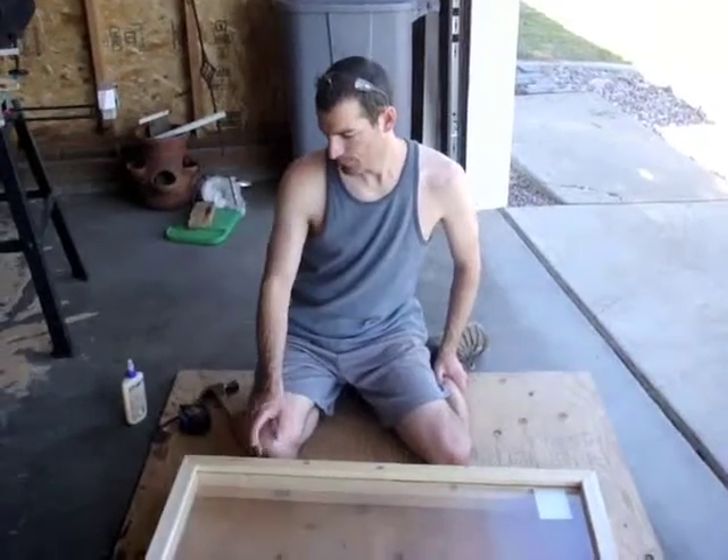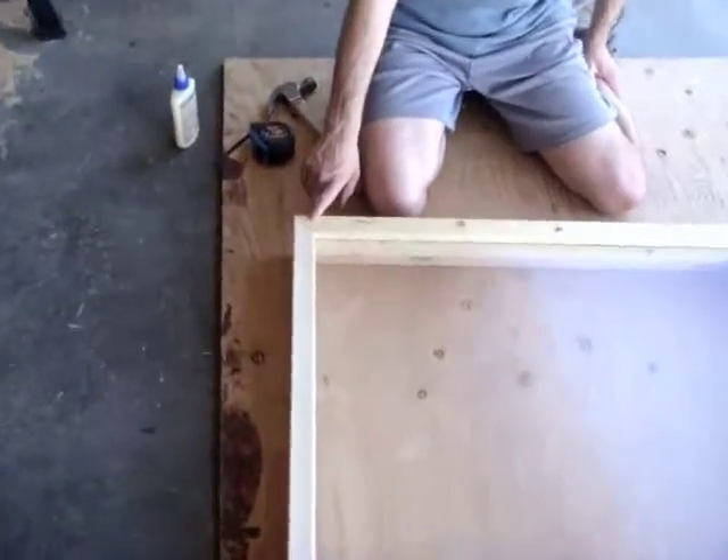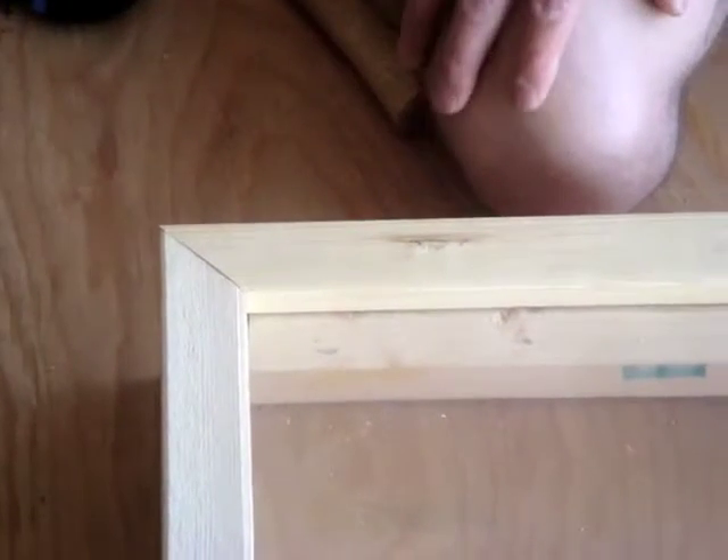So we've got our top pieces cut. You can see here how I've cut them at the 45-degree angle in all the corners, so it looks like a picture frame. It makes it look a lot nicer.